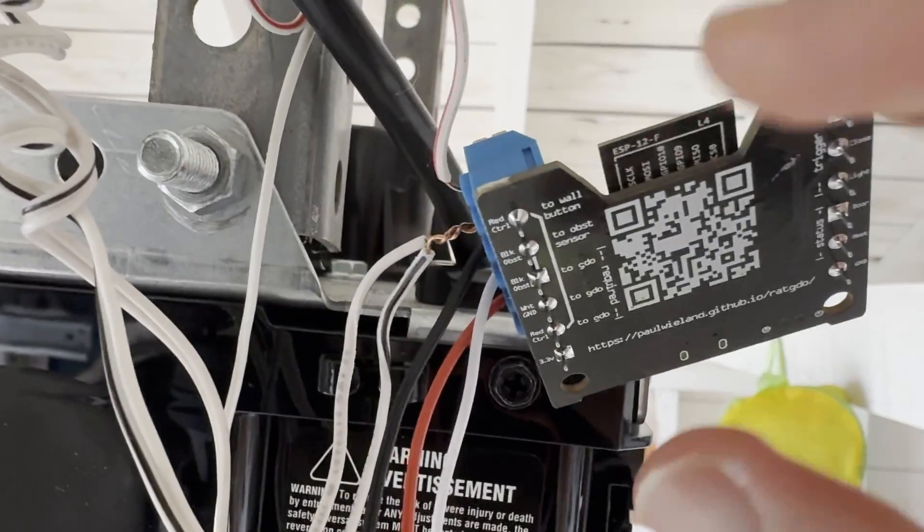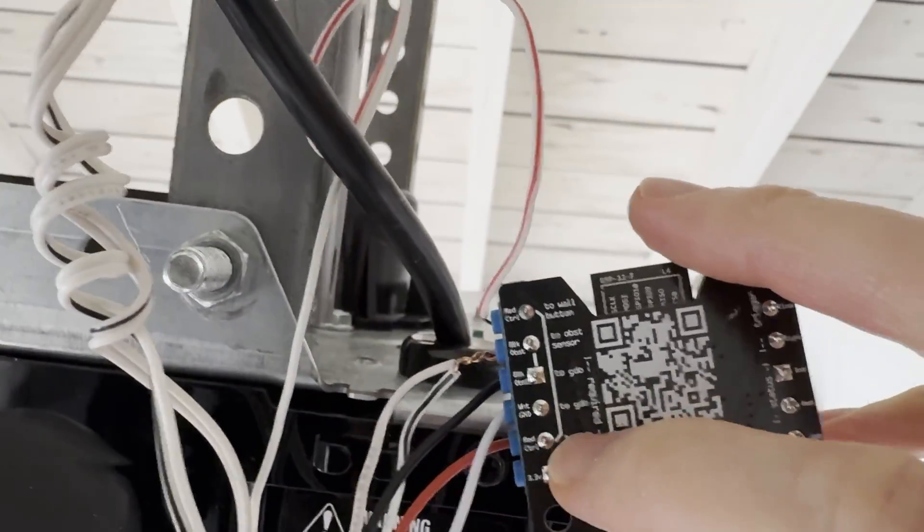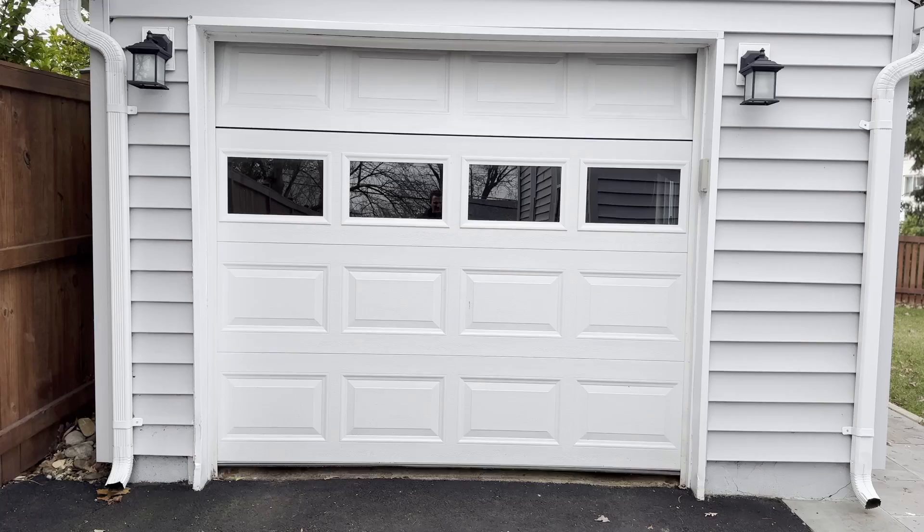RatGDO is a small Wi-Fi control board that attaches to your existing garage door opener with three wires. It works over your local network using MQTT or ESPHome. It integrates seamlessly with Home Assistant so you can then put it to use with Apple HomeKit or others. You'll be able to control the garage door and its built-in light, with the status of the obstruction sensors.